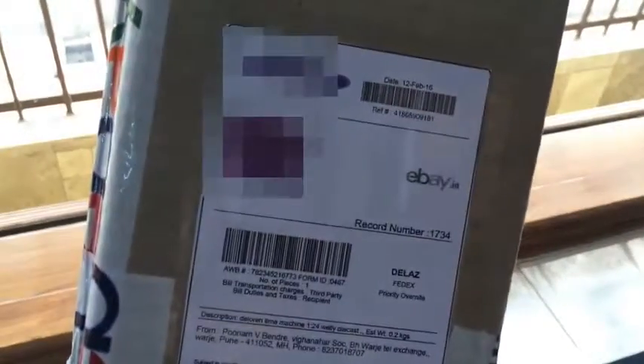I bought this car from eBay and the price is 1400 rupees. Let me open the package and get back to you.